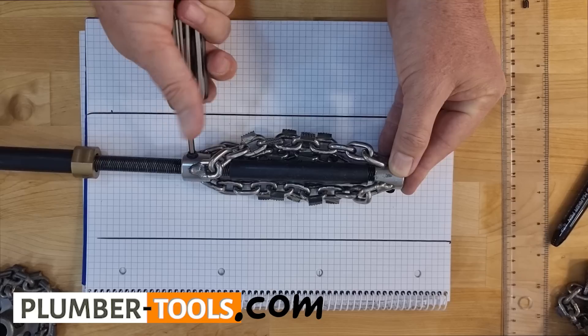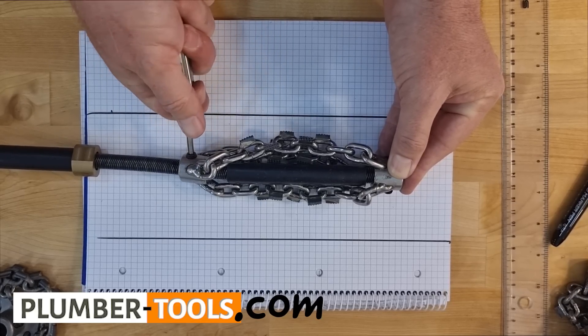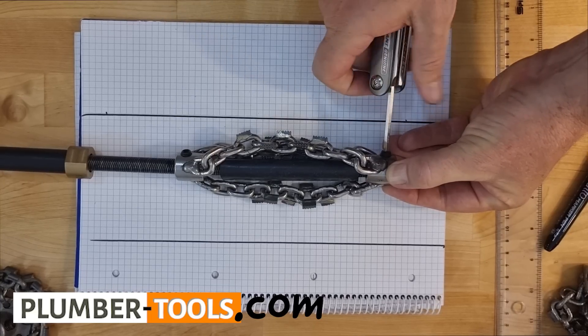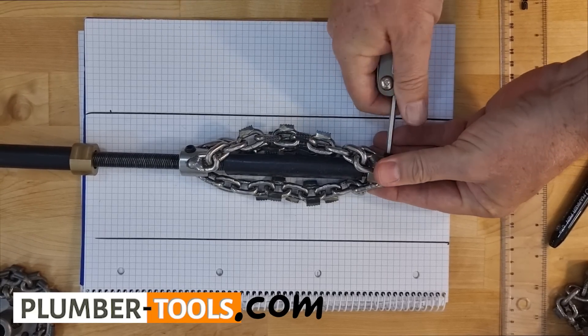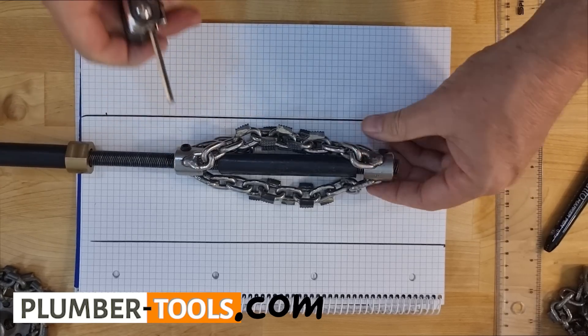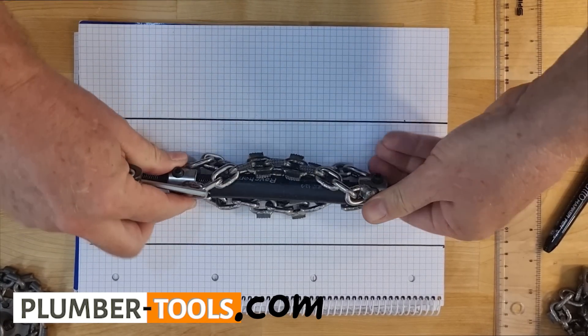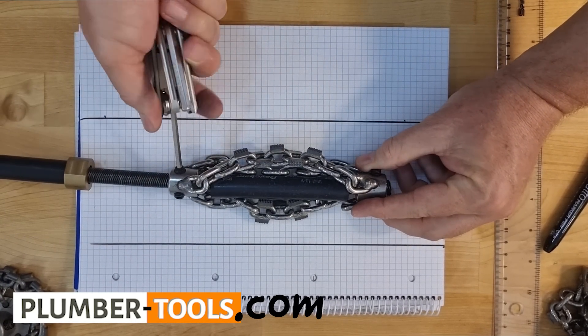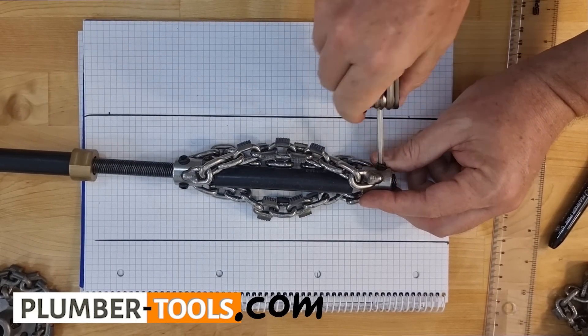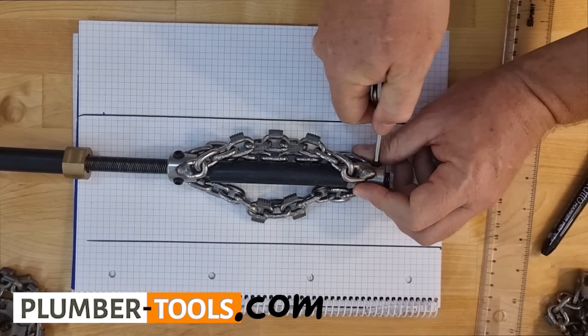Making sure you have these connected really securely, because you don't want to be losing these down a drain somewhere and not be able to retrieve them. There you go — the other side as well, nice and secure. Done.